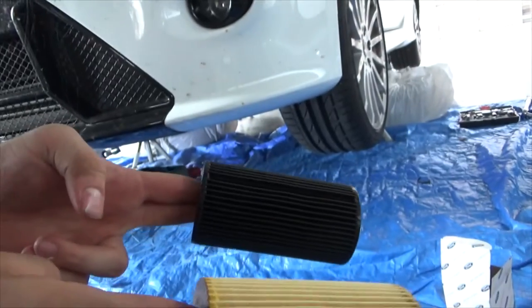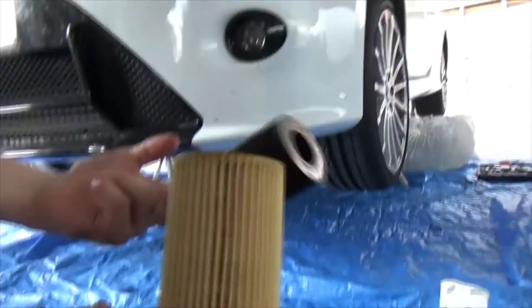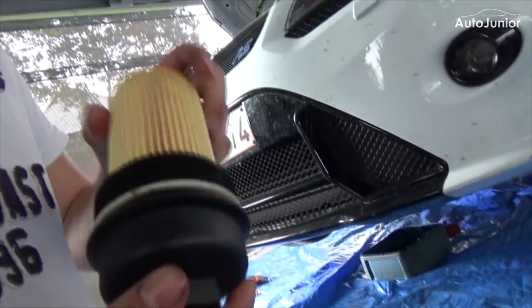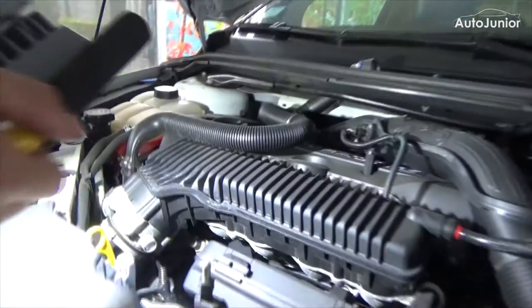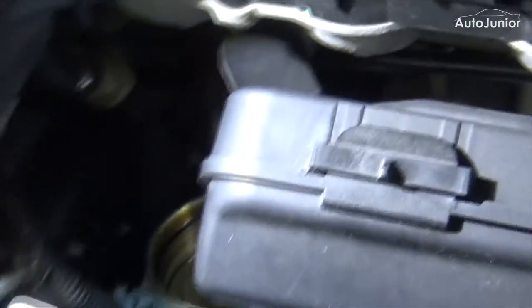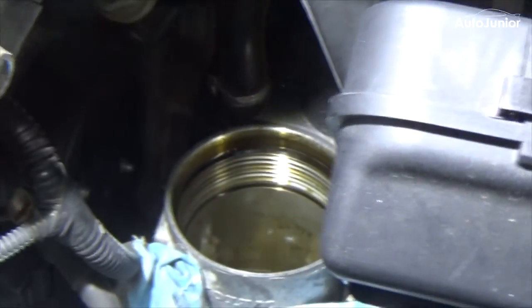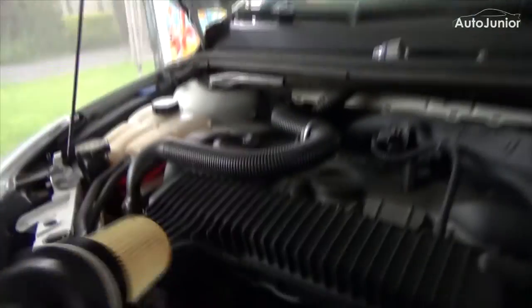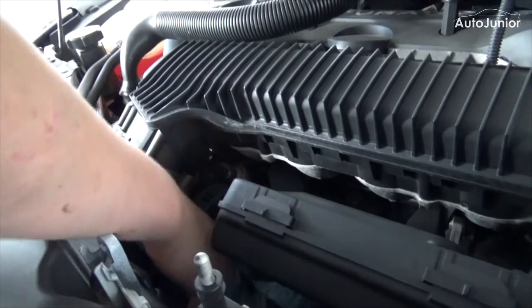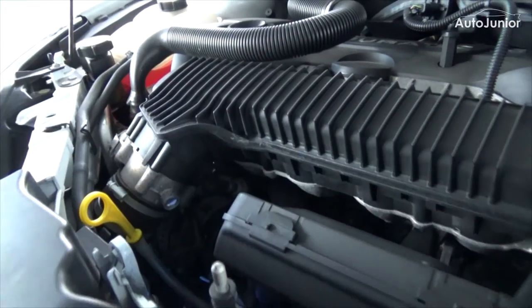We got the old filter and this is the new filter. So that's what we were looking for — the location of the oil filter. Let's put the new filter back in. Done.